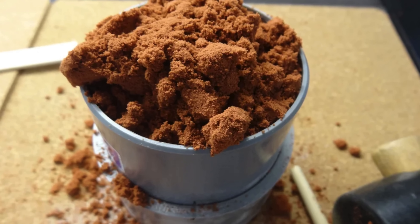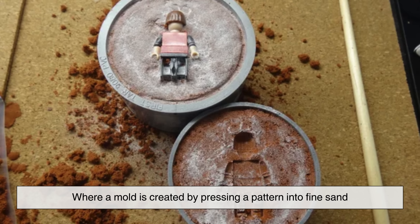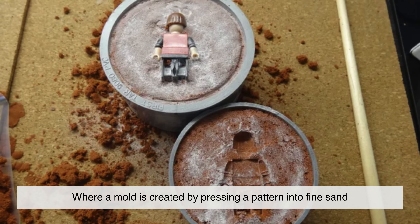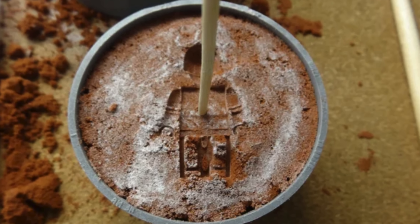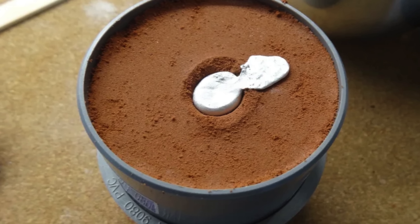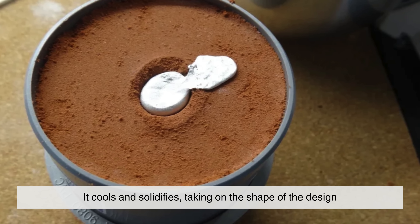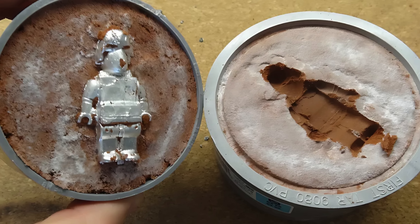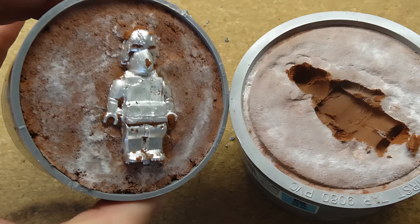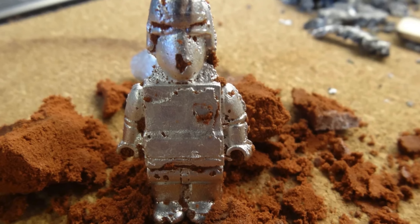One of the oldest and most traditional methods is sand casting, where a mold is created by pressing a pattern into fine sand, leaving an impression that will be filled with molten pewter. Once the pewter is poured into the sand mold, it cools and solidifies, taking on the shape of the design. After cooling, the mold is broken apart to reveal the rough pewter piece, which will undergo further finishing processes.